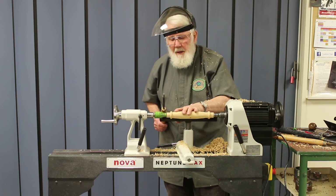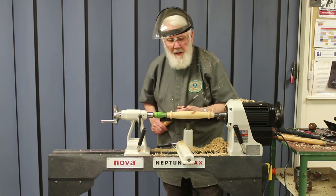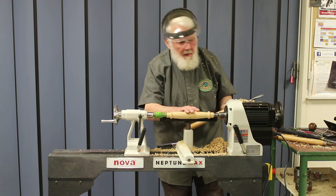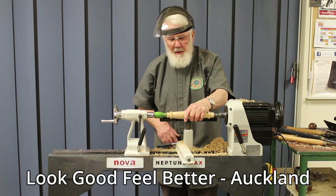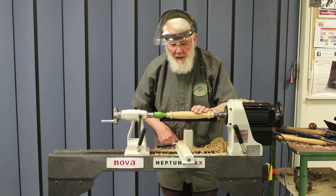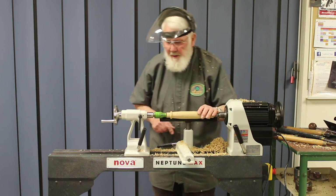For one of these wig stand shafts I like to put a large bead on each end, then we can decorate each end as we like. The bead just covers up the edge of the hole in the foot or the head that the 26 millimeter piece is going into. We can decide on what shapes we're going to put in the middle, and that'll make a lovely wig stand for one of the cancer ladies who needs a wig. We donate them all to Look Good Feel Better in Auckland and they absolutely love them. This one with its ripple will be extremely nice.